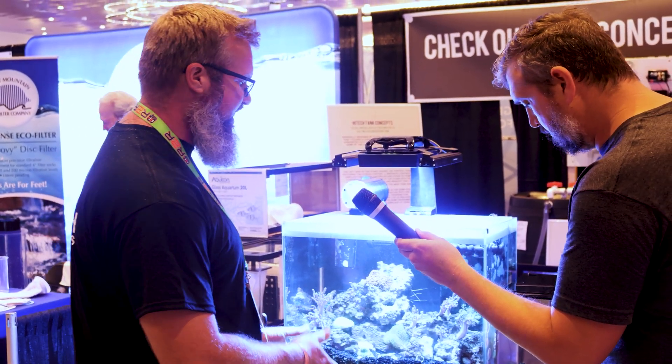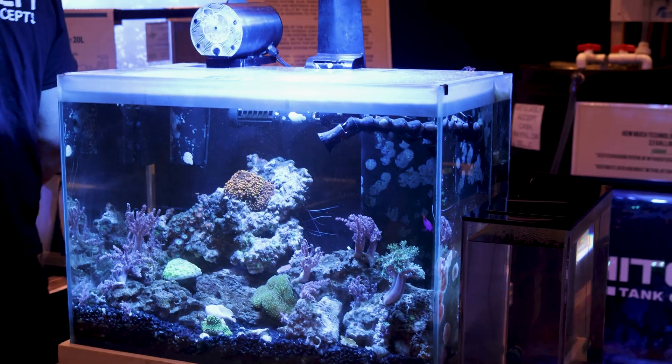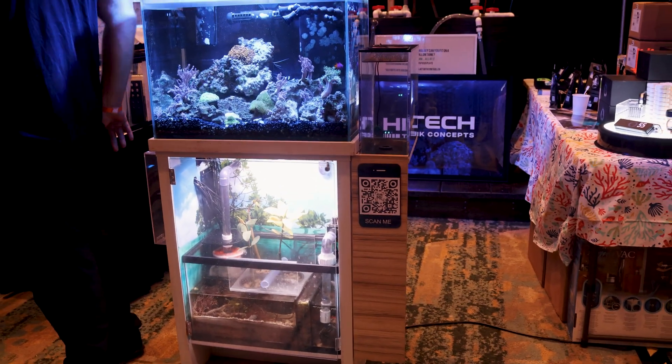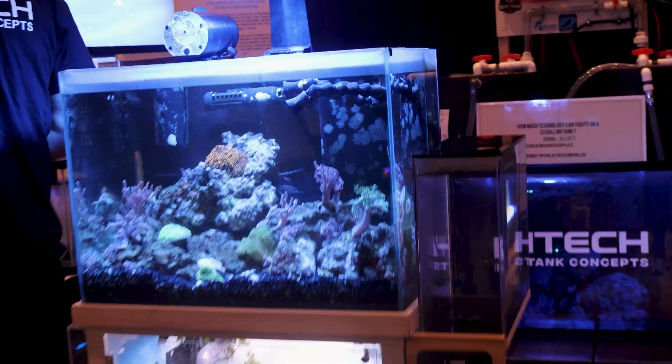So that's kind of what's unique about this tank. What this gives you is a lot more display area to actually look at the tank — more than just the top tank. You actually get to see the mechanical filtration happening in the bottom. So that's my concept.